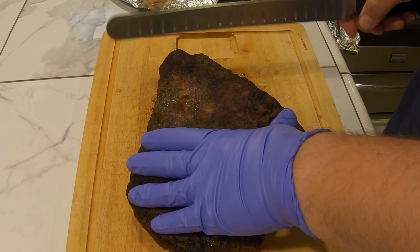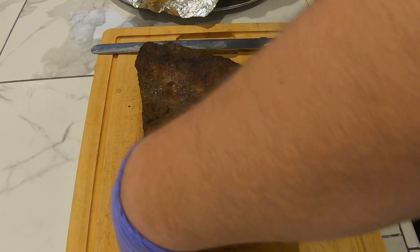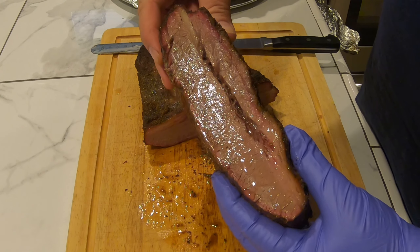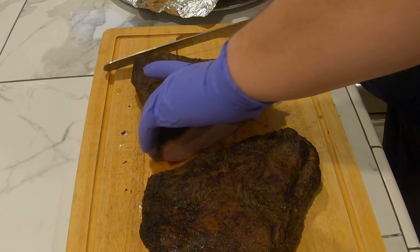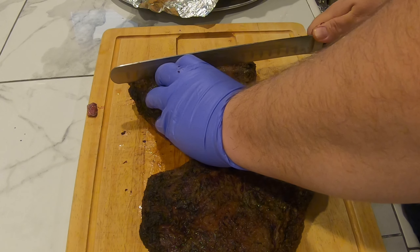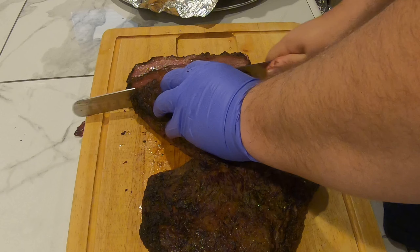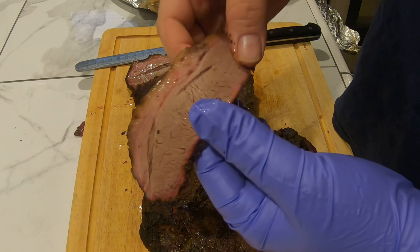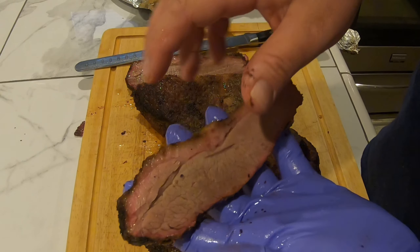All right, we're going to cut into this brisket — I'm going to cut it right down the middle, see what's what. Looks nice, I'm not going to squeeze it, but it's definitely glistening — that's good. I'm going to start cutting a couple of slices. All right, that's a good bend to it. Nice little smoke ring right here.